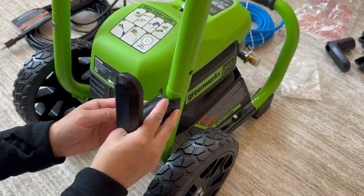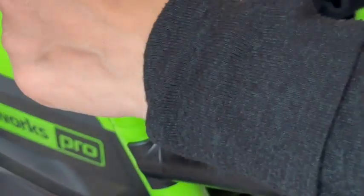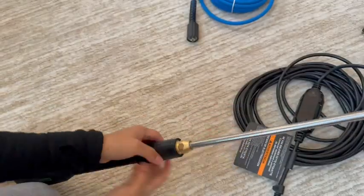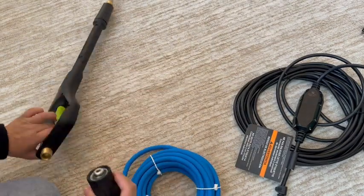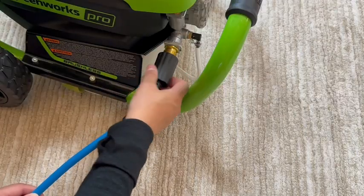We like this one because you don't need gas or oil to make it work. It's fairly compact and it had good reviews. We also like that there were different tips, and those can be used for so many different things. Right now we need it for the deck, but we could use it for siding, the car, fences, brick, and so much more.